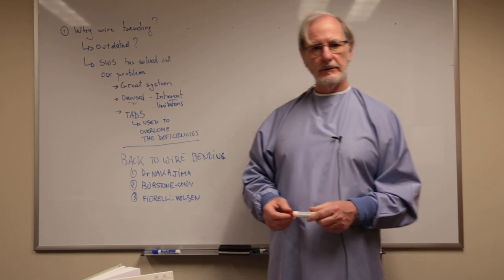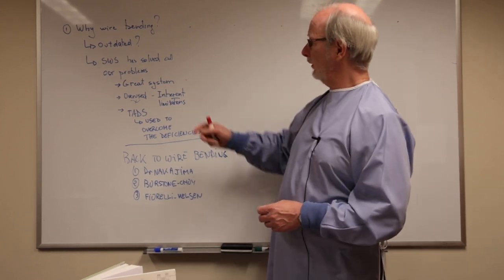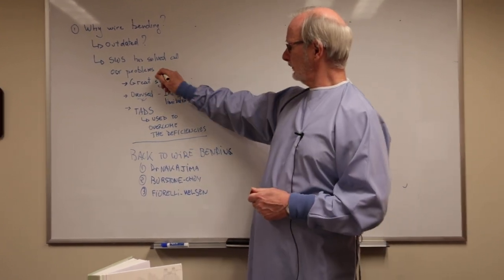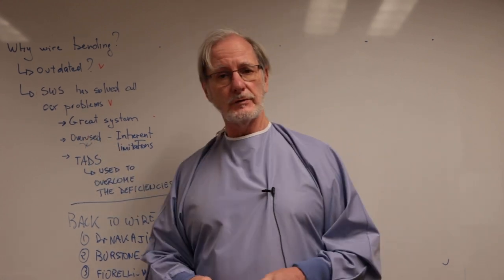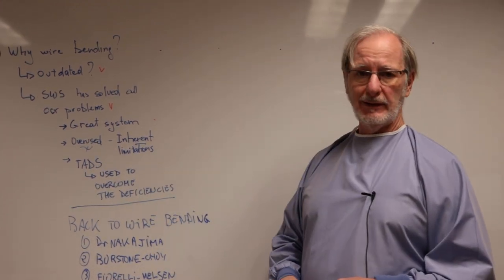Many people ask why we still teach biomechanics in orthodontics, because after all, wire bending is outdated, right? And the straight wire system has solved all our problems — you click two of these. It's a very good system, don't get me wrong, but it has been maybe overused during the years, and it has some inherent limitations.